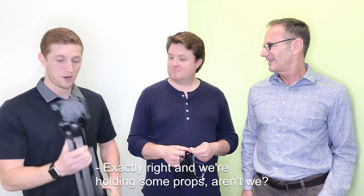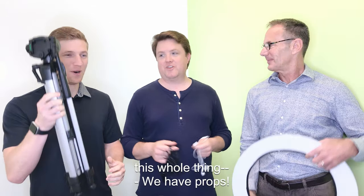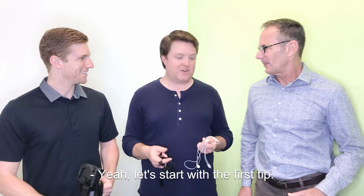Some amazing amateur tips to make you the best videographer you can be at your next event. Exactly right. And we're holding some props for this whole thing. So let's start with the first tip.